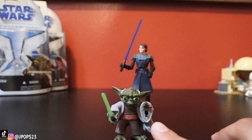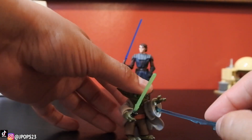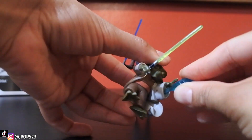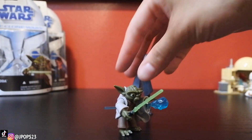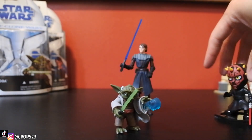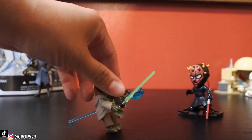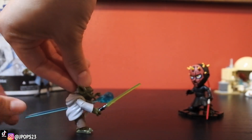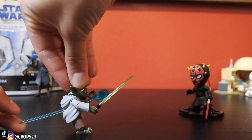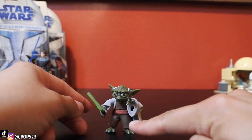Yoda also has the firing force blast, only he doesn't have a weapon to use it — of course, you don't need that. So this would be like the force blast. I'll show you guys what it looks like — Yoda firing the force. Darth Maul, short Darth Maul today. The force blast actually looks pretty cool with Master Yoda because it's like his hands, instead of just a weapon.